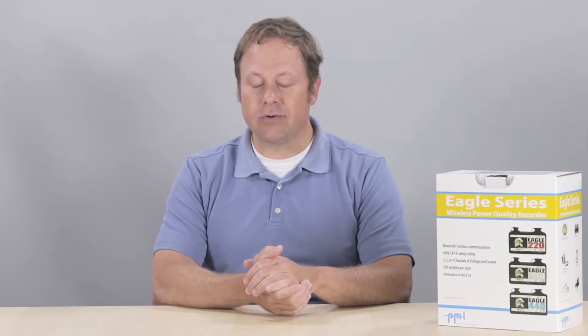The Eagle series of power quality analyzers are the smallest, lightest, full-function PQ recorder currently available. It includes 8 megabytes of memory, Bluetooth connectivity, and records 256 samples per cycle per channel.